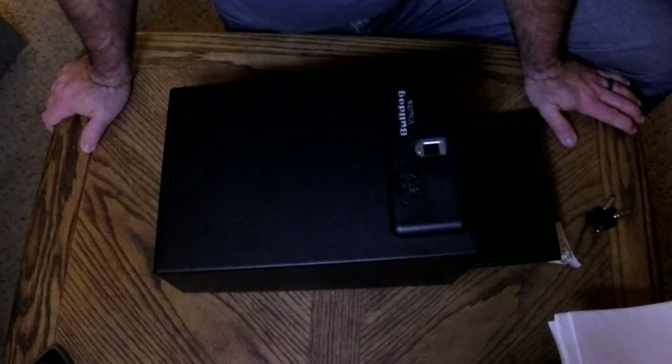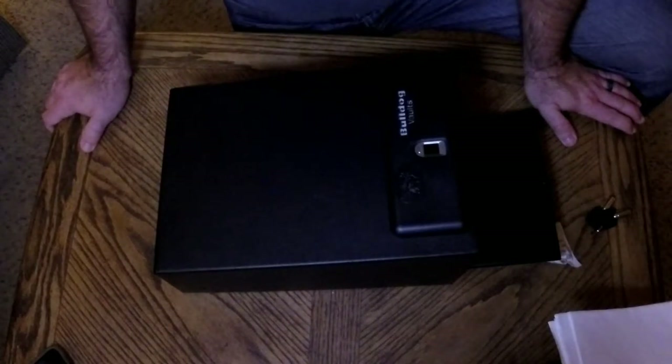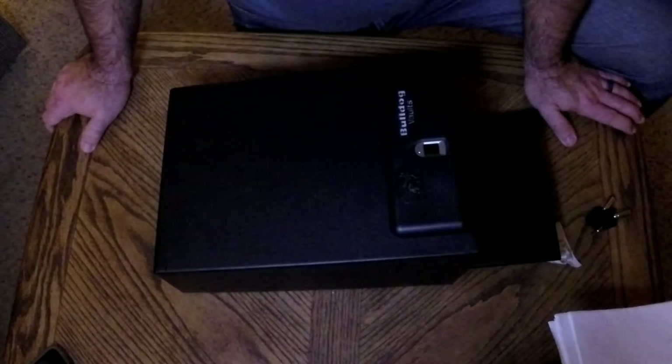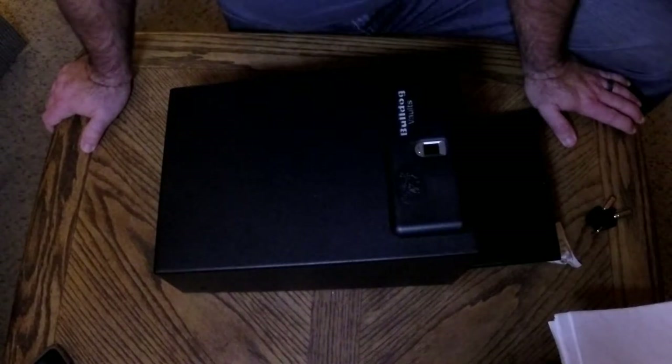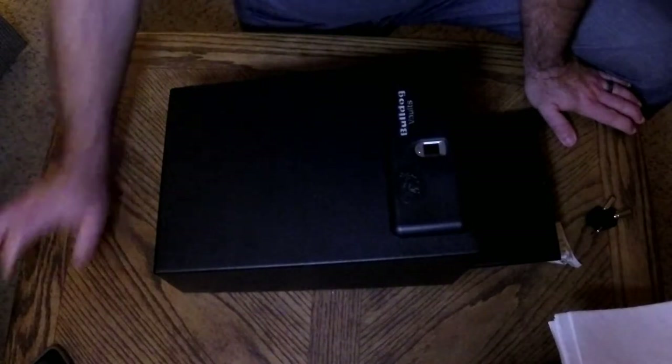They'd probably be better off taking the whole box and having their time working on it to open it if they really wanted it. This isn't designed to be an unpickable safe - it's designed to keep people out of it so that when you need it you can get to it fast. Let's try out some different things here. I'll talk about how you want to index your pistol in here, which hands you're going to use, and that kind of thing.